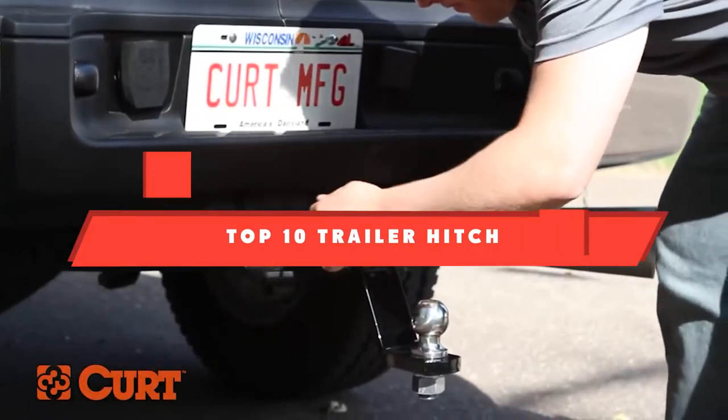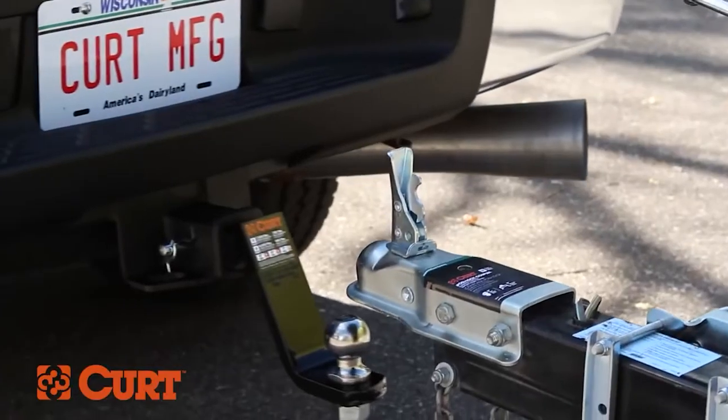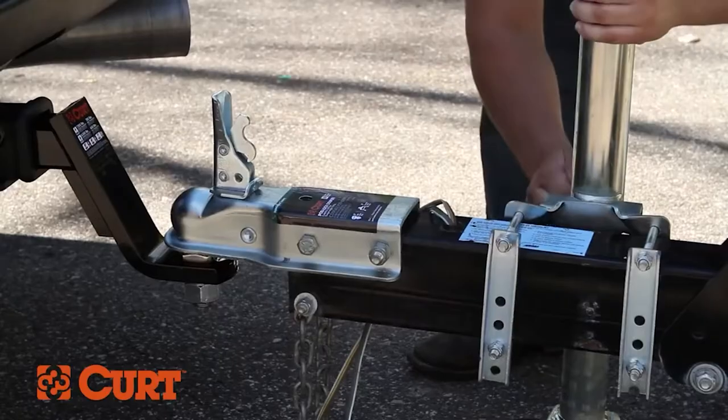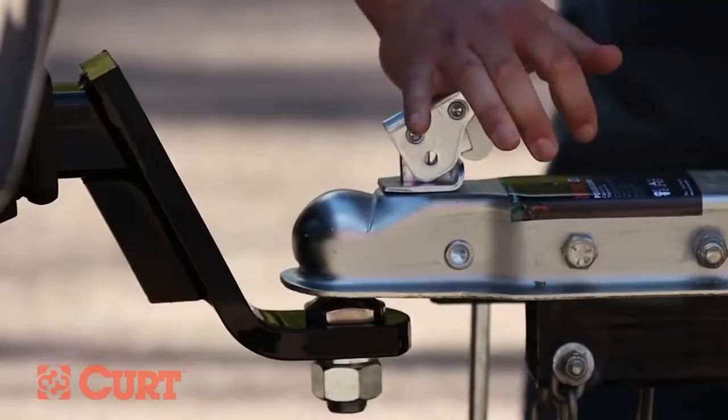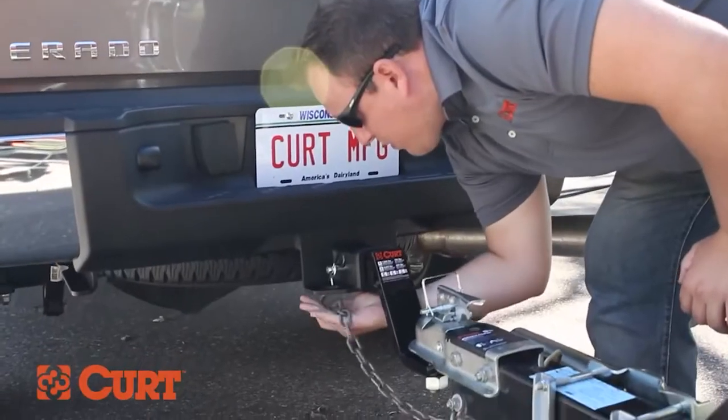If you're looking for the best trailer hitch, here's a list you must see. We made this list based on our personal preference and sorted it based on their features, prices, quality, durability, and reputation of the manufacturers and customer feedback. We've included options for every type of customer. So let's get started.